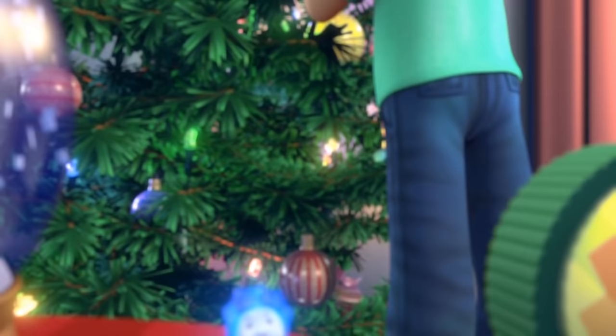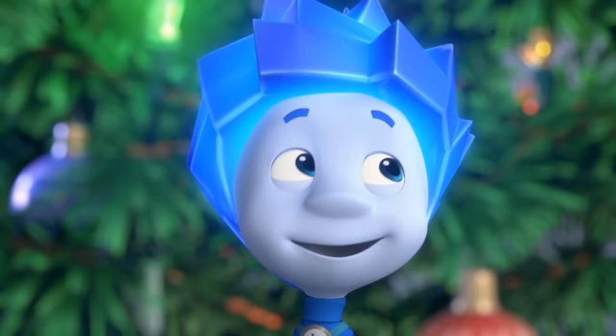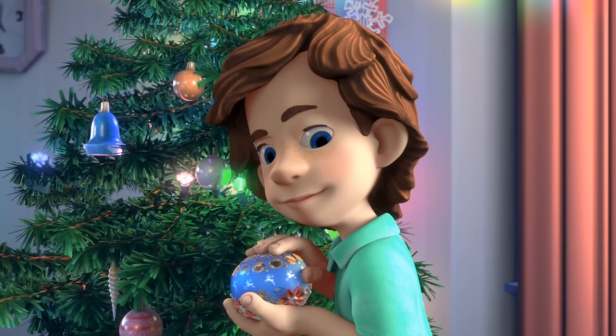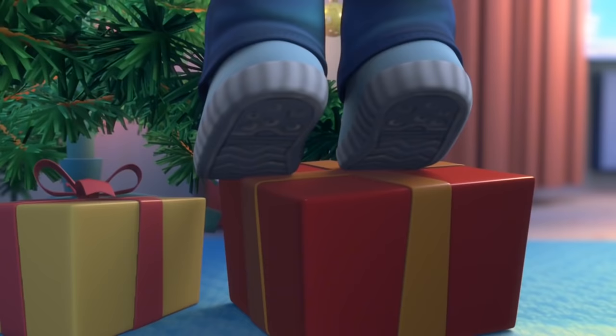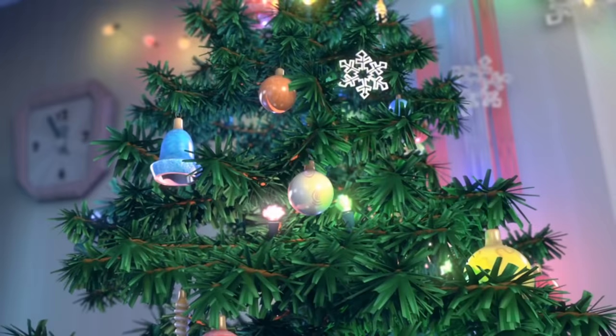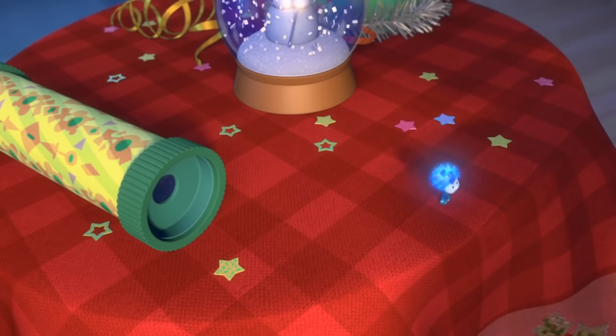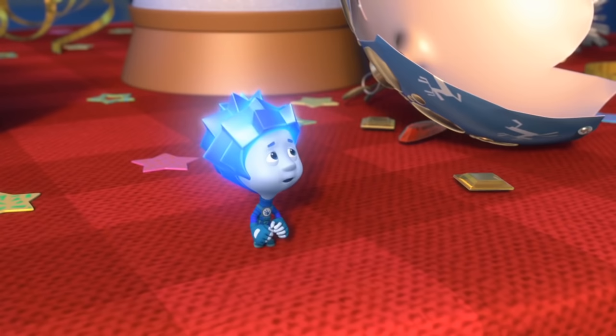Tom Thomas, when are you going to give me a peek at your new ball? I just can't wait! I told you — you can see it as soon as I hang it up! Can I look at it now? Sure, take a look. Which one? This one. You broke it! It's OK, don't be sad.